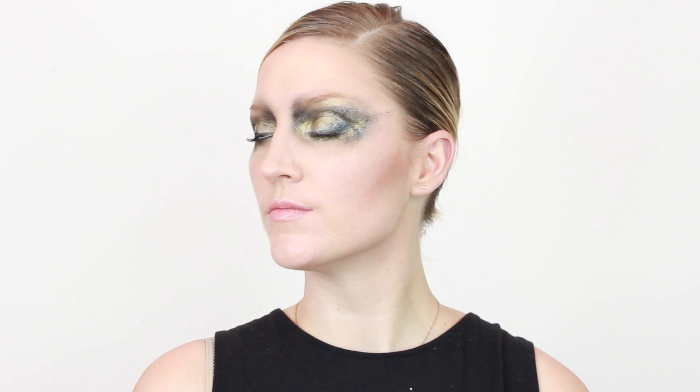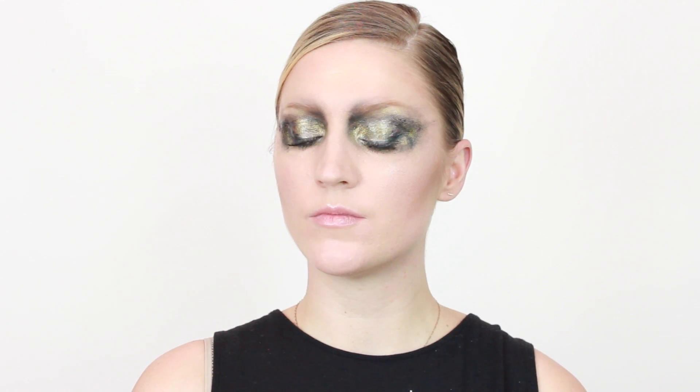Welcome! This is a video I put together on just a random creative eye. I was inspired by a lot of looks I was seeing at Fashion Week, basically looks by Alex Box, though this is not a representation of her work. Enjoy!